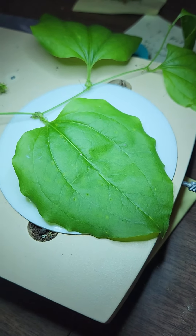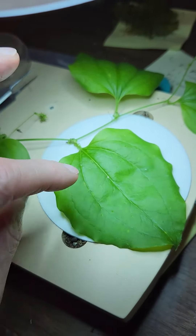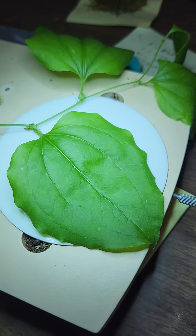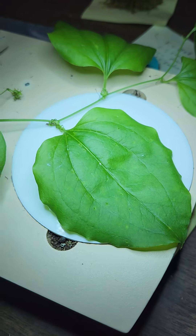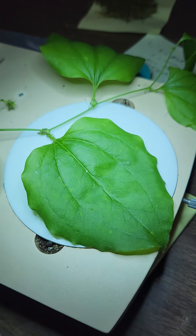It is a monocot — it does have netted veins, but the main ones aren't typical. Anyway, it is a native plant, one of a number of Smilax species here in Illinois. So keep an eye out for it — this is the bristly greenbrier, a native species.